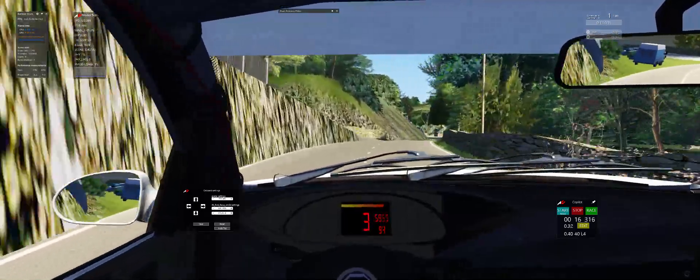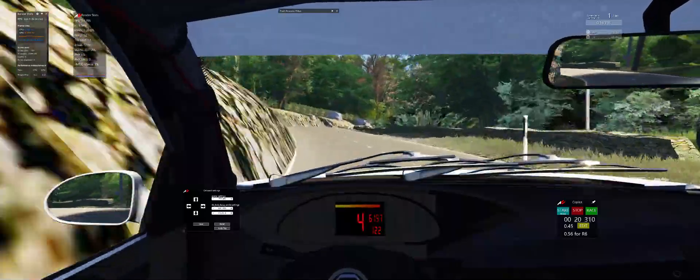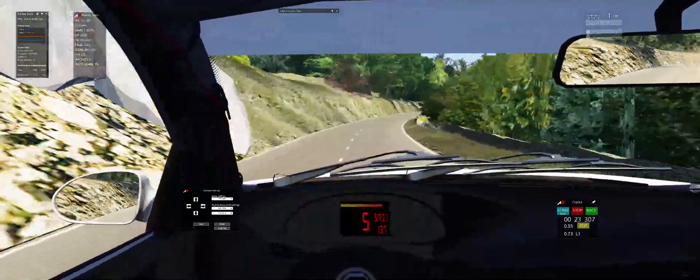40k middle left. And easy right. 4 fast right. 100k hairpin left, long, tightens.